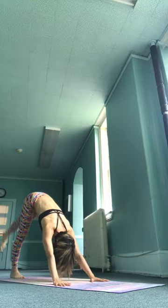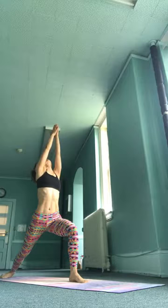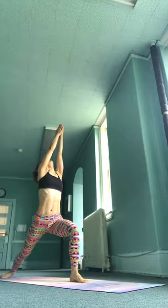Right side — warrior one, Virabhadrasana. Sapta, inhale, come forward. We'll stay here for five breaths. Look up to the thumbs, stack the ribs over the hips, hands over the shoulders. Eventually moving your right thigh towards parallel with the ground. Calm, even pace of your breath. Feel the strength and solidity of the legs underneath you.